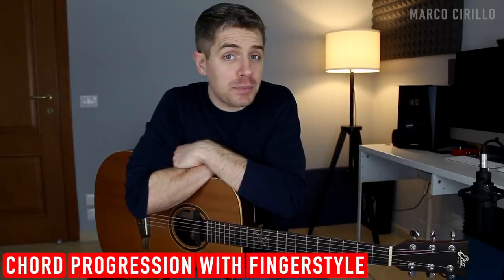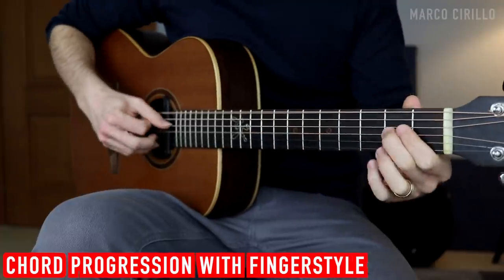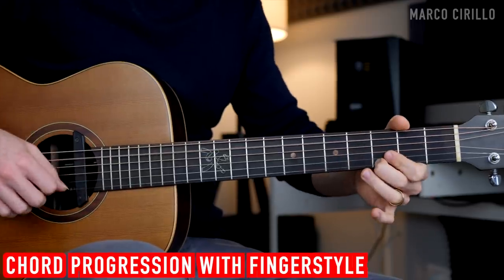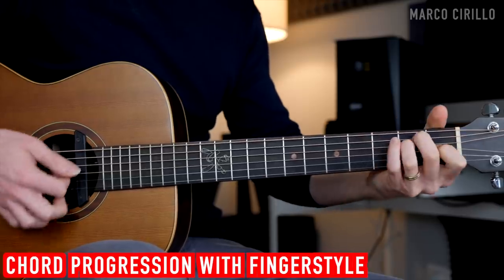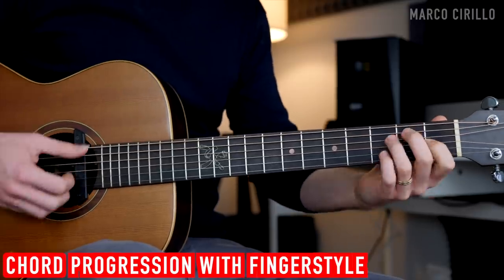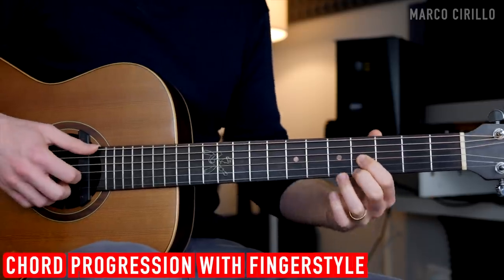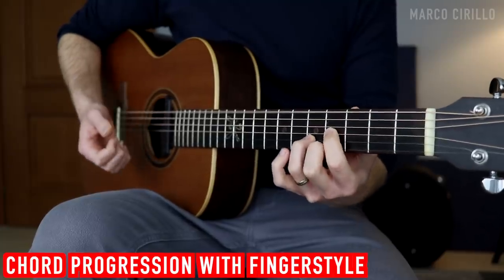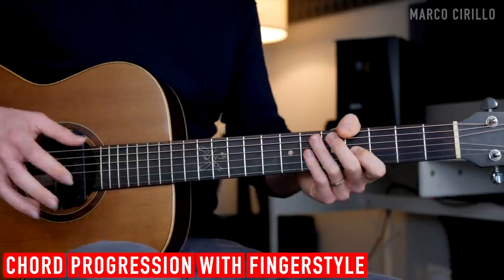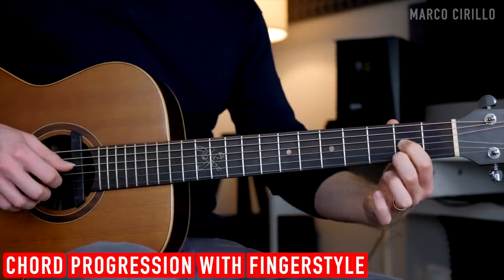Now let's talk about the fingerstyle technique. You can definitely play these chords in fingerstyle, and I'm going to show you a couple of ideas so maybe you can come up with your own. We're playing E major with a slide from fret 2 to 4 on the top E string at fret number 4. This is an E major chord, just like D major but two frets up. We're only going to play the 3rd and 1st string, then play with this shape and go on 3, quickly on 2, and then 1 and open.